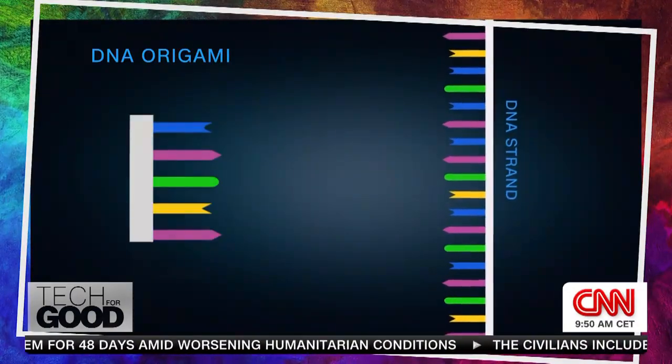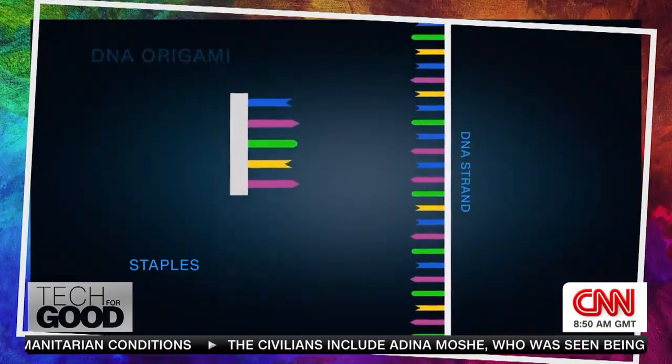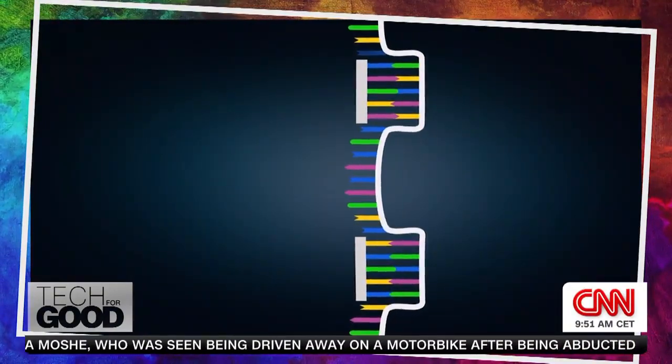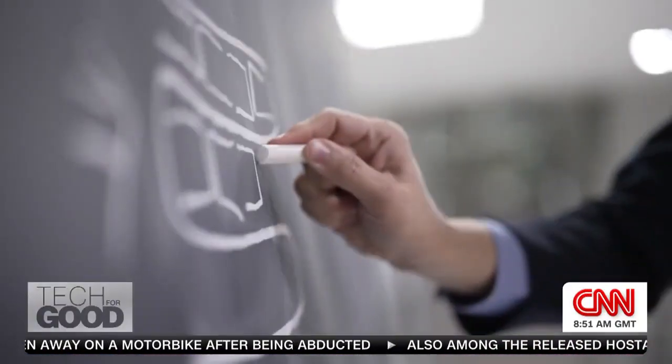What DNA origami does is apply short strands called staples — programmed with specific bases — along a long single strand of DNA. That single strand will then bend and fold according to the base bonds. Fold it enough and you can make all types of shapes.